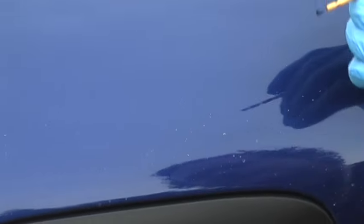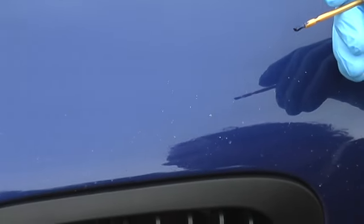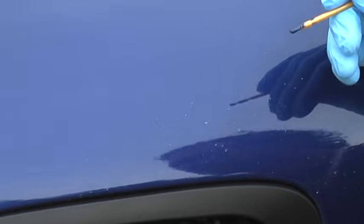I'm going to demonstrate the Dr. Color Chip paint chip repair system on this Inalagos Blue BMW here at the Oktoberfest BMW event 2010 at Elkhart Lake, Wisconsin.